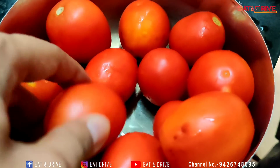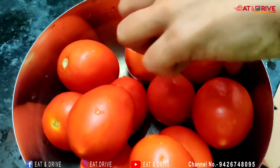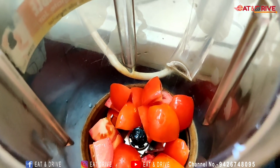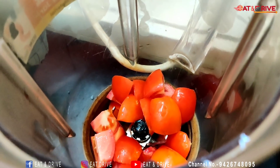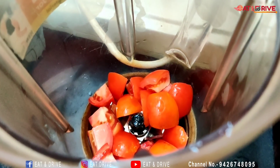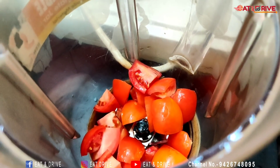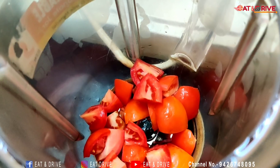We have made medium-sized tomatoes and will crush the tomatoes in the mixer. The main reason is that the gravy is made in the sauce. The gravy will be better than the sauce.